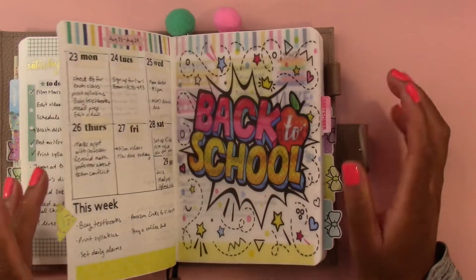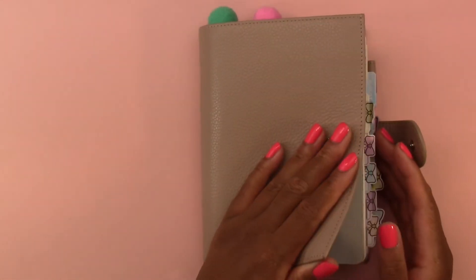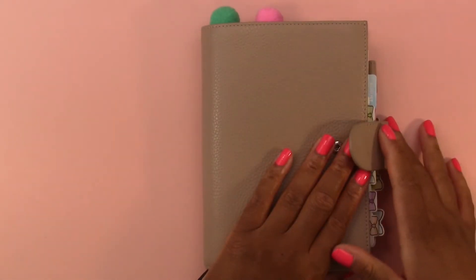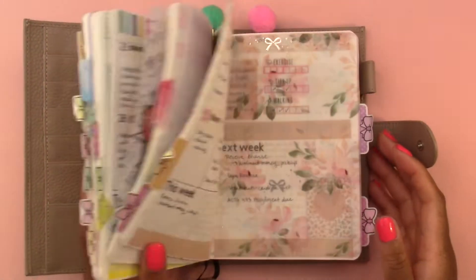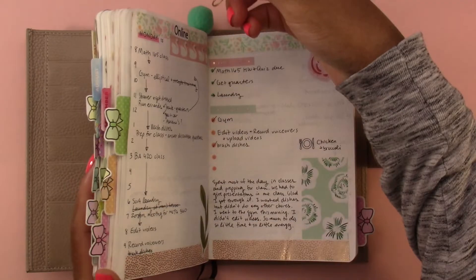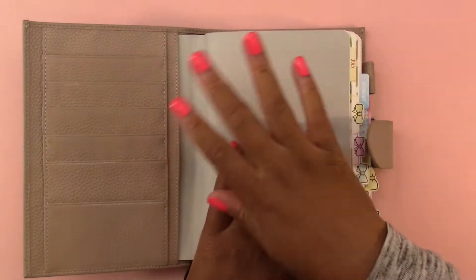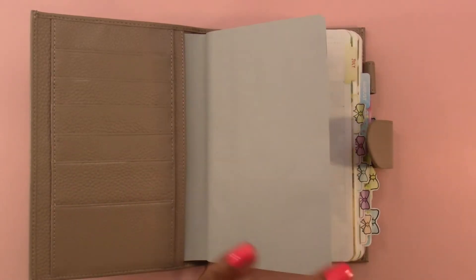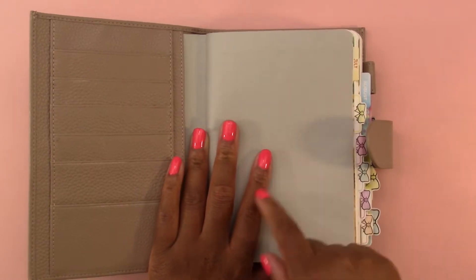So I think where we left off was this back to school spread. Should I just do a flip through of the whole thing? Because I feel like in order to show what I've been doing, I need to show what I was doing before. But I don't want this to be a super long video, so I'll do a really quick flip through of how I started using it and then I'll show you how I've been using it.